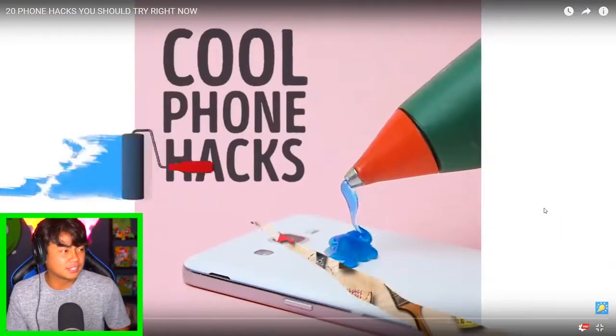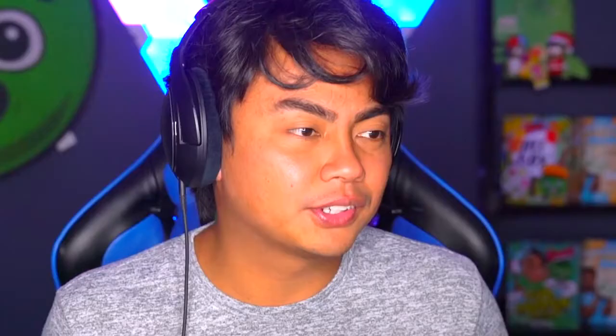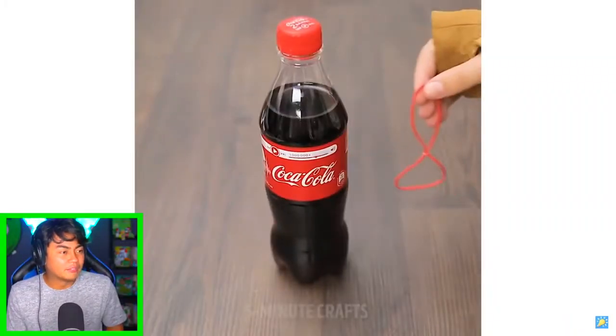Today we're going to be reacting to some phone hacks, specifically from Five Minute Crafts. I don't know where they get their ideas from, but they're truly amazing, and that's why we are going to watch it and possibly attempt some of it. Let's get started! Five Minute Crafts, cool phone hacks. All right, we have a Coke bottle — what are you gonna do there?